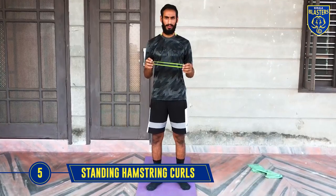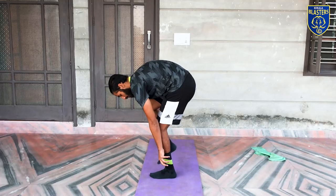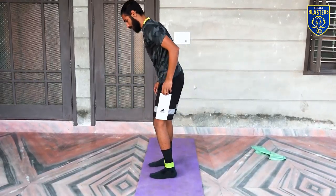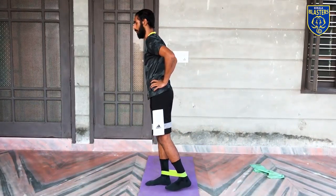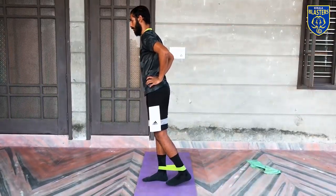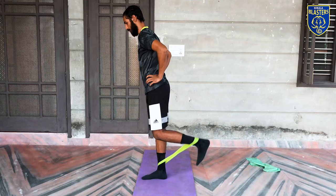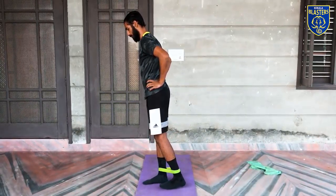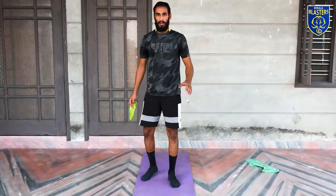Here is the last exercise for your hamstring muscles. Keep the band in between your legs, go all the way up, all the way down. Make sure you maintain your balance and breathe while doing the exercise. Each leg, 3 sets with 12 to 15 reps.